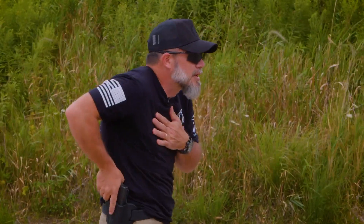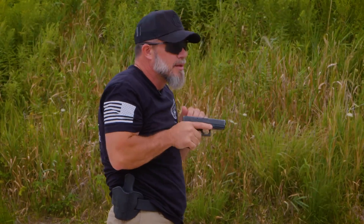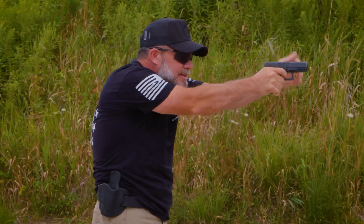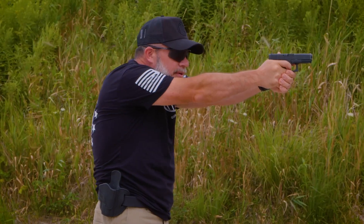On the range, we can do things like presentations. The other day we were talking about our presentation drill — we can practice that a lot. We can also do dry practice, again practicing that trigger press, tracking that slide, feeling that follow-through on the trigger reset and good trigger presses.